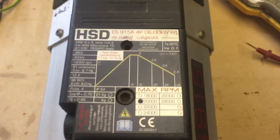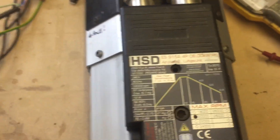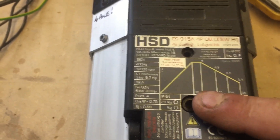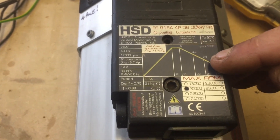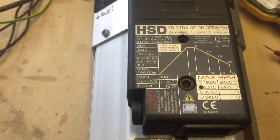We've got an HST915. As you can see, it's a 915, which is a four-pole motor, which means it gives maximum torque in the mid-range at up to 12,000 RPM, and then drops off as you get to 24,000 RPM. This one's rated at 20,000 RPM max.